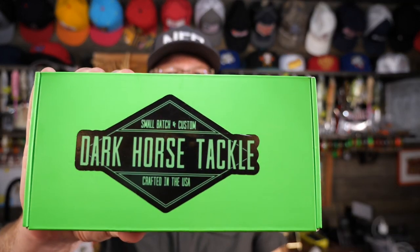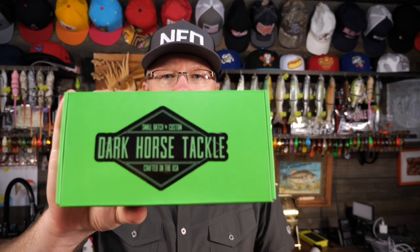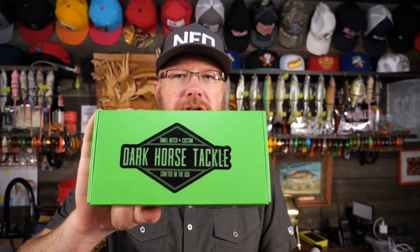Hey, it's Mr. Bass. My Dark Horse Tackle box showed up today. This is the second one I've received, so I'm interested to see what's in it.